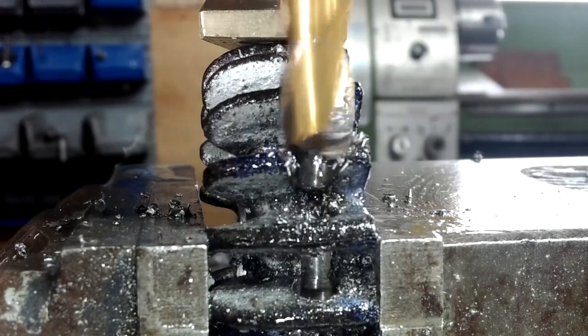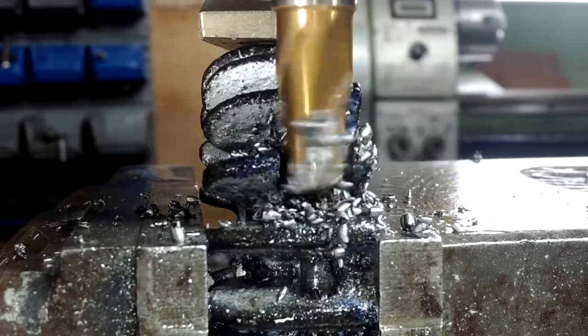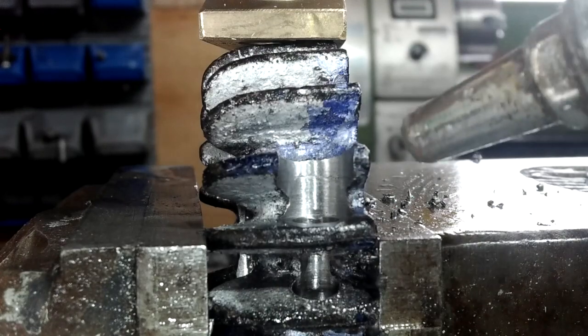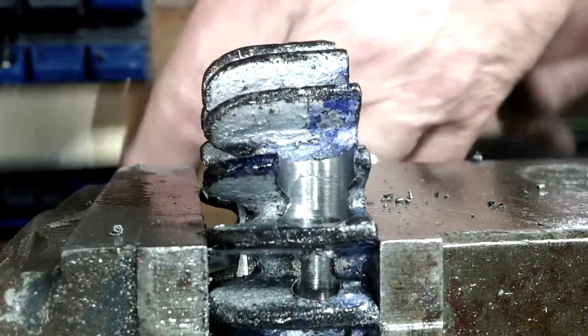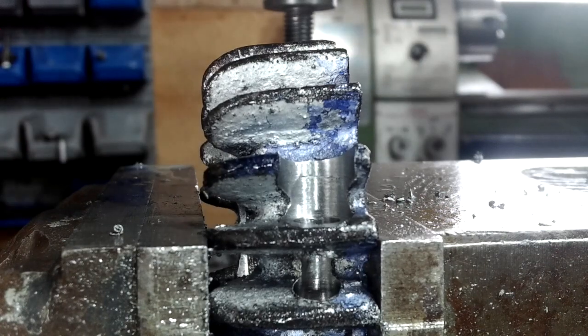Here I'm using an 11mm 2-flute cutter to provide bolt clearance and to make the spot facings. Just using the airline to clear away the swarf and paraffin before I turn the material over and do the other side.